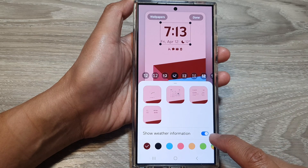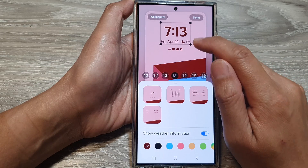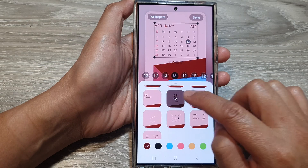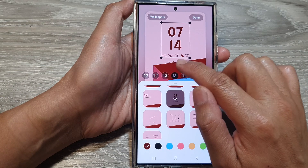When you tap on it to turn on, the weather information will be displayed just under the clock. It can be a different clock style — it doesn't matter which clock style you select, it will always show the weather information right next to the date.